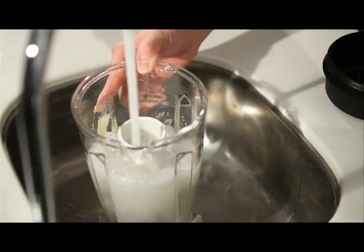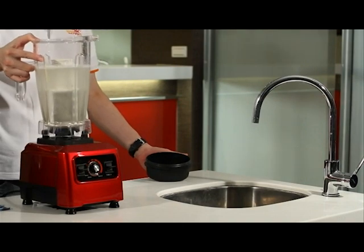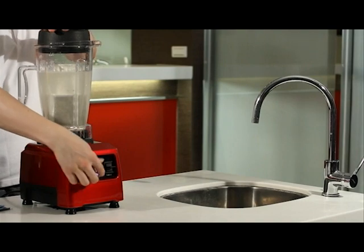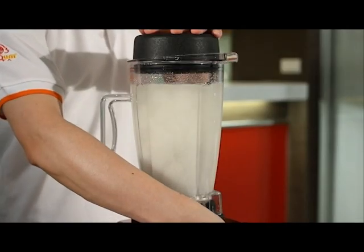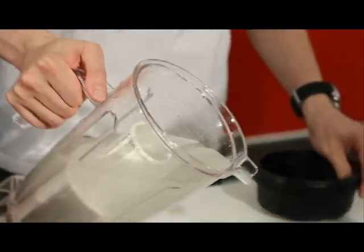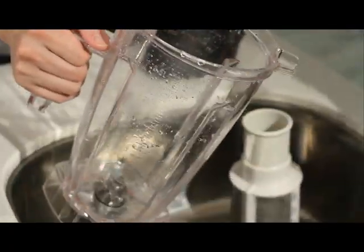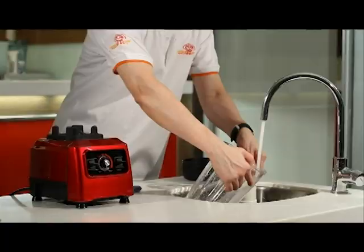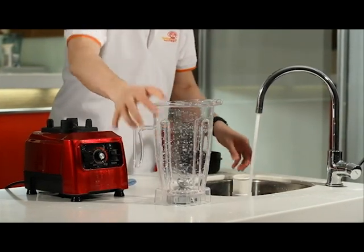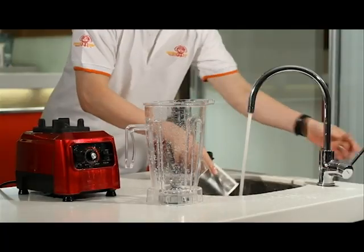When washing, fill water until 80% full and close the lid. Start the machine for 30 seconds, then switch off. Open the lid and pour out the water. Take out the net and wash it with water — do not let water into the bottom. Squeeze the net with a cloth when cleansing. Dry it. Easy cleaning.